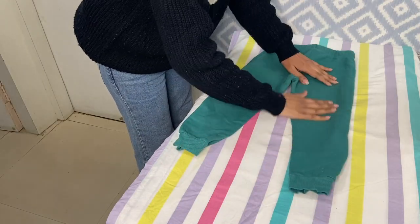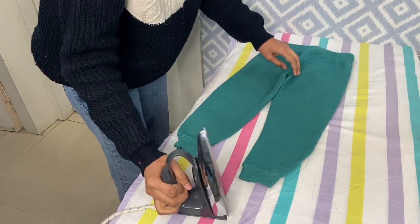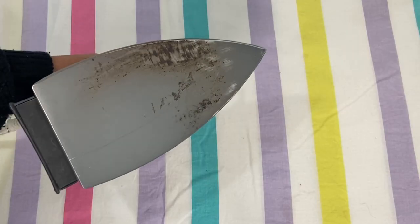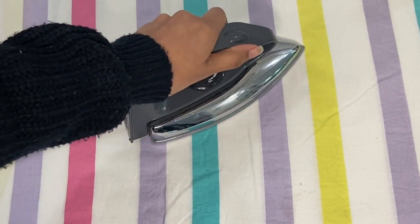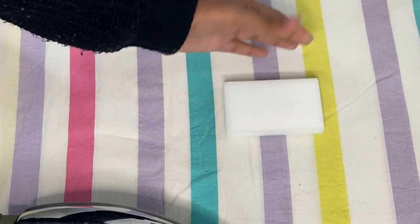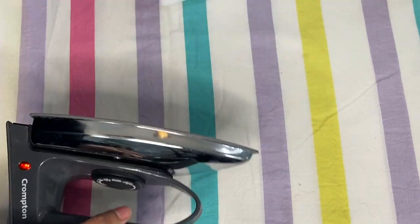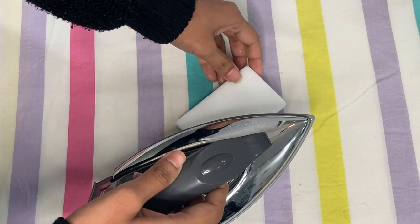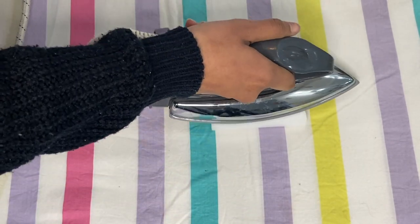Over time when you use your iron on clothes, dirt and grime deposits on the plate. If you're worried that the scorch marks on the iron plate will transfer to your clothes — yes, they can. So you have to properly take care of those marks. Use a magic eraser, slightly wet it, then heat up the iron. Once it heats up, switch it off and run the sole plate over the eraser quickly.